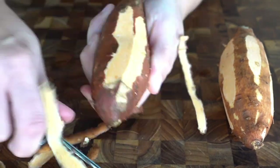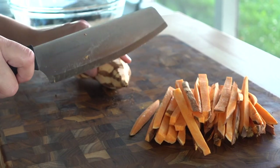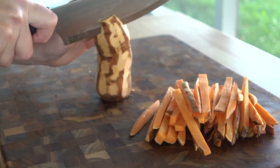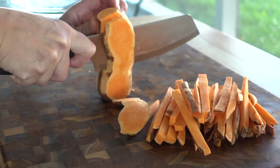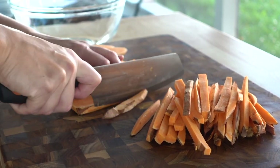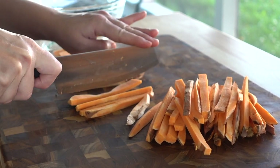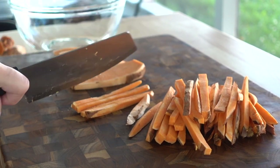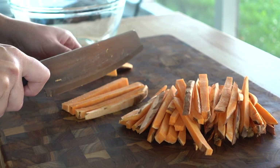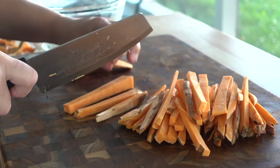I have three sweet potatoes that I'm just going to kind of sloppy peel. It doesn't matter if there's some skin left on — I don't mind a little bit of the skin. If you want to leave it all on, go for it. Once they are peeled, we're going to slice these up and then cut them into shoestring fries. You could cut these thicker if you want, or into wedges or rounds. However, I find that doing the shoestring size really helps to achieve a crispy outside with the perfect tender sweet potato inside.